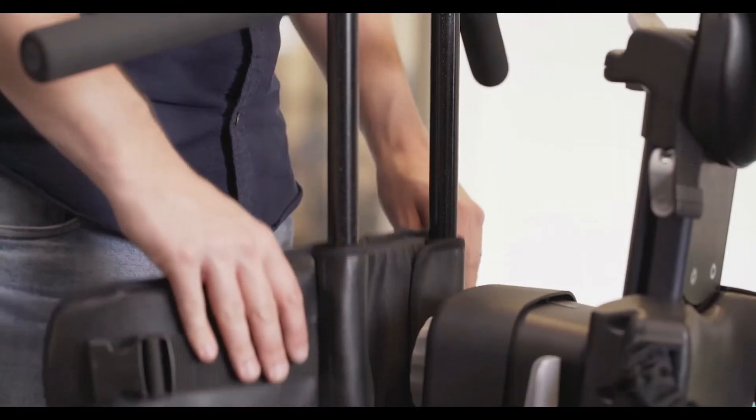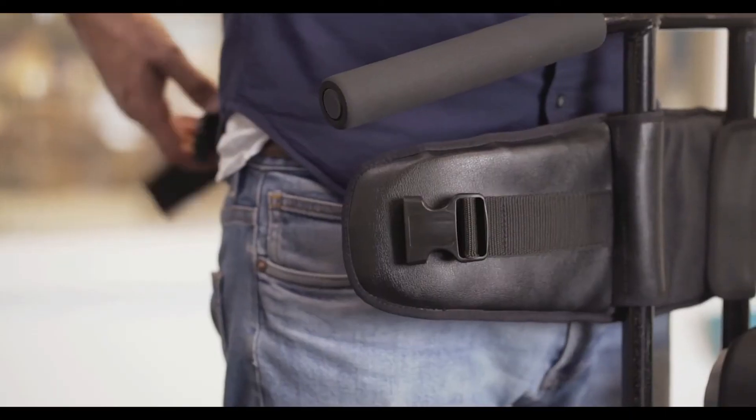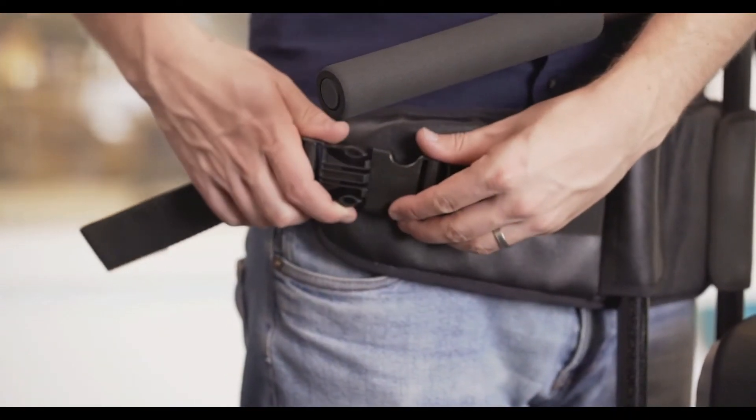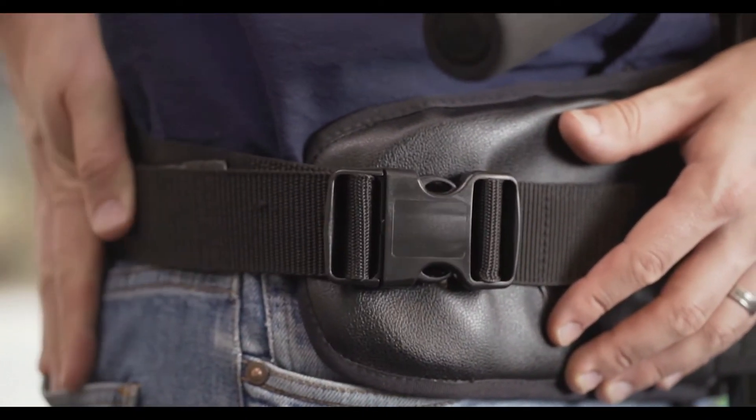To fasten the connection belt to the product, adjust the belt to the appropriate height, feed the strap round your waist, and fasten the buckle. You can adjust the strap to suit your waist. The MyWay headrest can fit on any of the three walker frames.